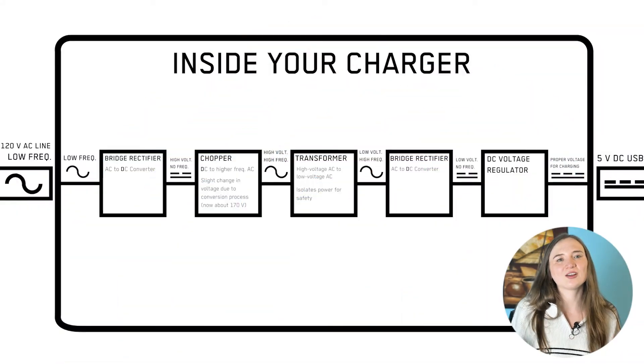So why is your charger wasting energy? To demonstrate this, I'm going to show you what's actually inside your cell phone's charging block. Basically, it houses a bunch of components and they all serve a specific purpose, but none of them are very efficient.